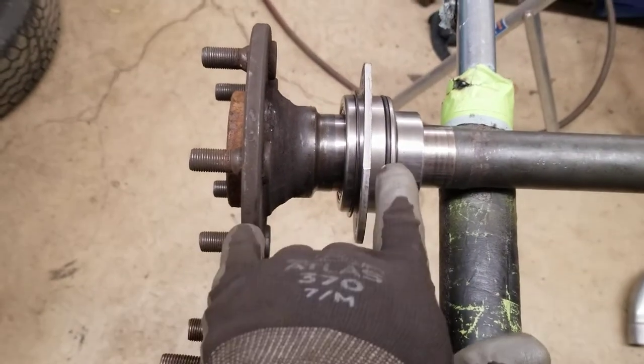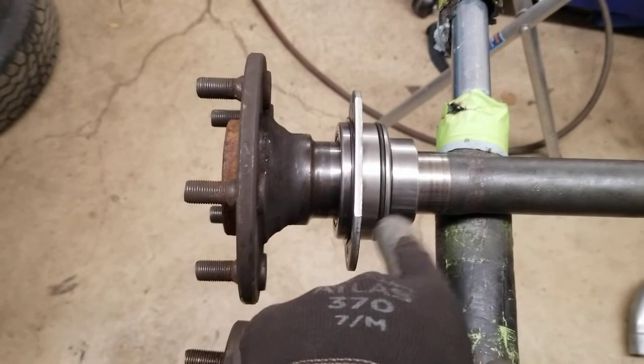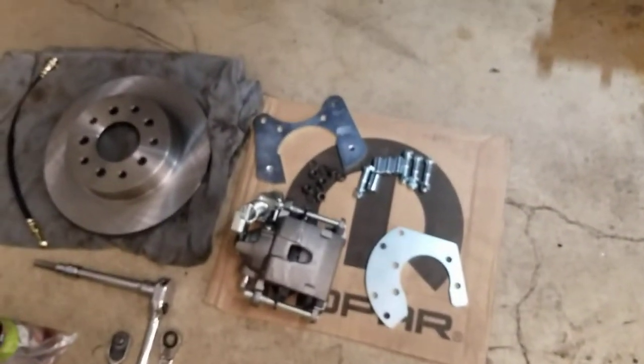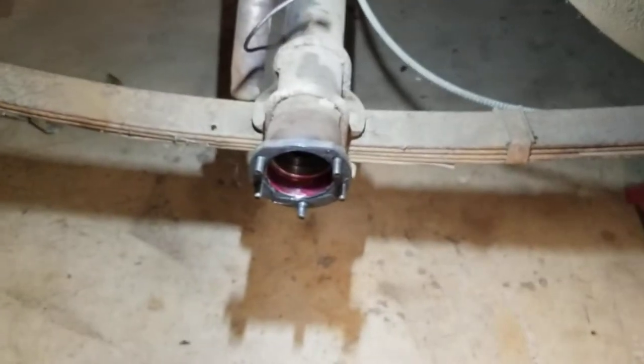I put some grease on the axle tube to lubricate that o-ring when it goes in to seal it up. And on the back of the axle flange I got that gasket with some silicone, so she'll seal up really good. I got all my parts ready — you got a rotor, got our caliper, got a couple brackets, some spacers. We're going to dig right into this.